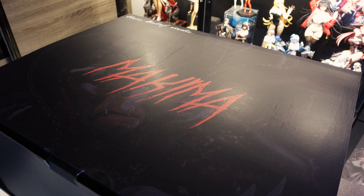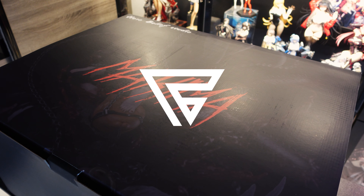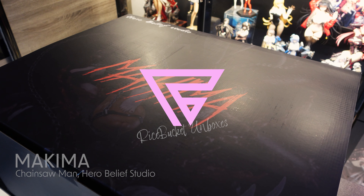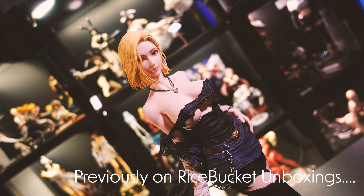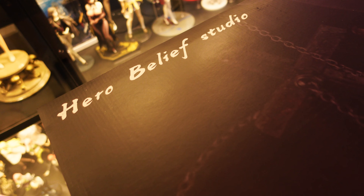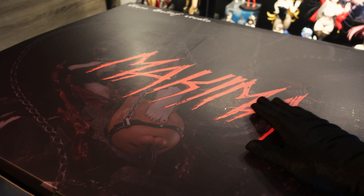Don't worry if you're new to resin figures, we got you covered in this episode. If you're afraid to buy it, I will buy it. If you haven't checked out my video on Android 18, she's really from Hero Belief and Hunter Fan Studio. So which studio is better — Hero Belief or Hunter Fan? Today we'll take a dive into what Hero Belief Studio can bring us.